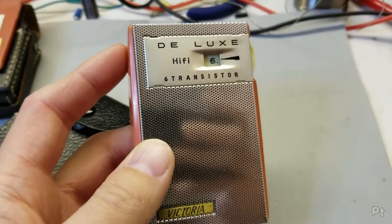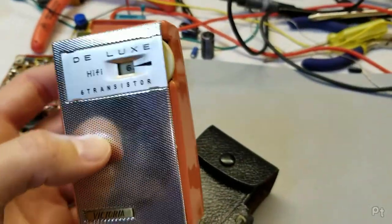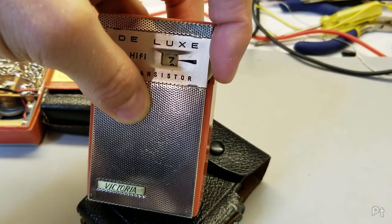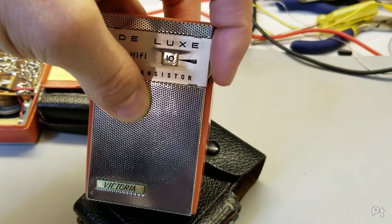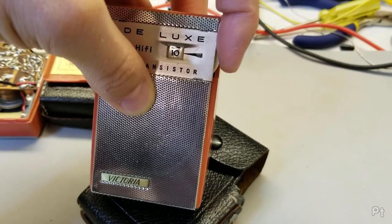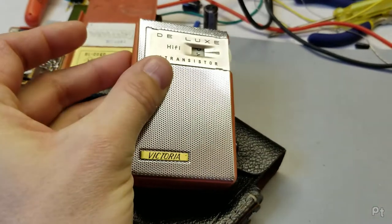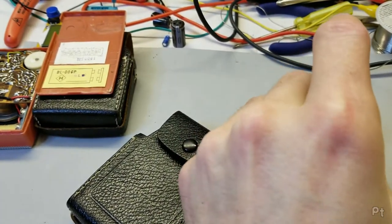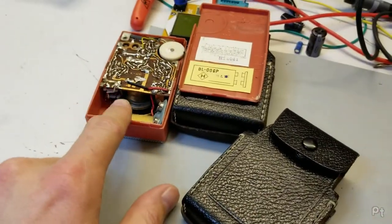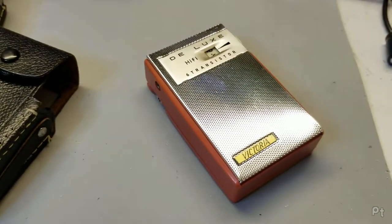This one seems to have the volume working correctly — it's just quiet. I think this one has a better chance just because the volume works correctly, but there's going to be some other screwy thing with this one. Let's take a look inside. I'm expecting caps — it's always caps, isn't it? These old 1960s plastics are falling apart.